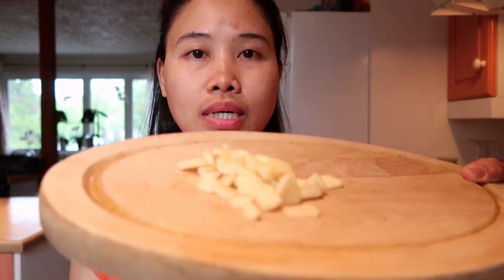Ganyan lang nahiwa guys. Marjorie Barrito style — ganyan maghiwa ng onion si Marjorie Barrito. Ako kasi, dukdukin ko pa, tsaka hiwain. Pero nag-vlog ako guys kaya hindi ko siya dukdukin.